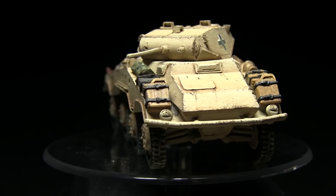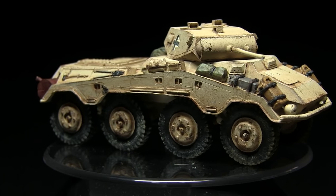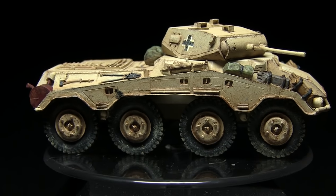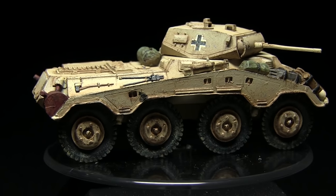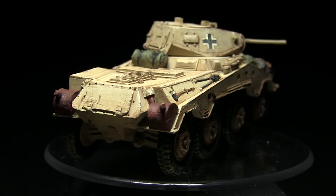Hello and welcome back to another episode of Straightforward Tanks, a series in which I'll show you how to paint your tanks without using an airbrush. This time I'll be tackling the German desert camo, using the Luchsturm armoured car as my subject, and as always I'll be using the Army Painters range of paints to do so.